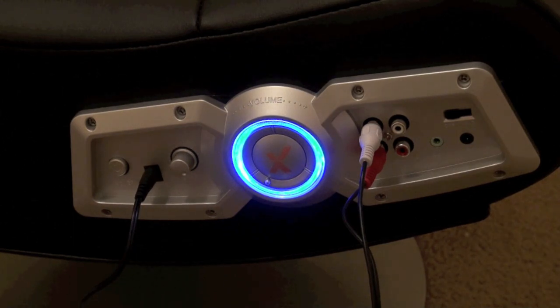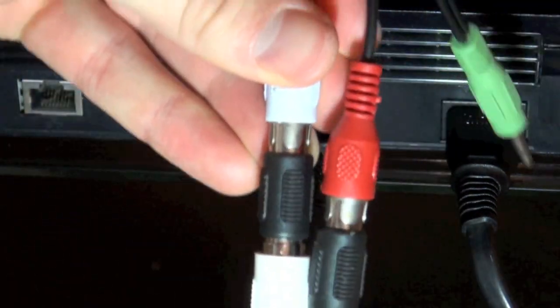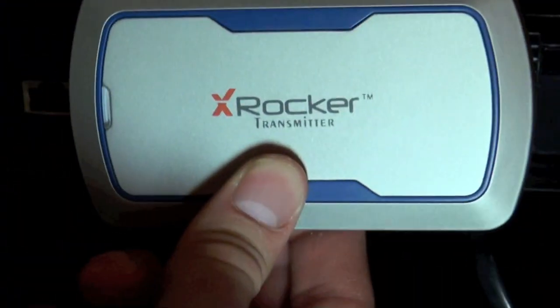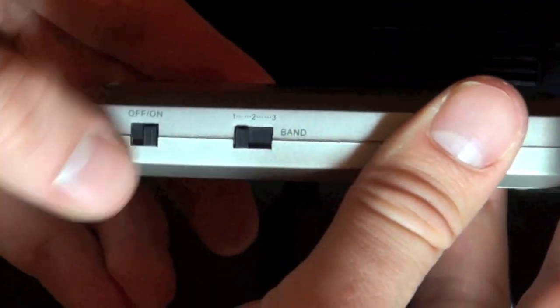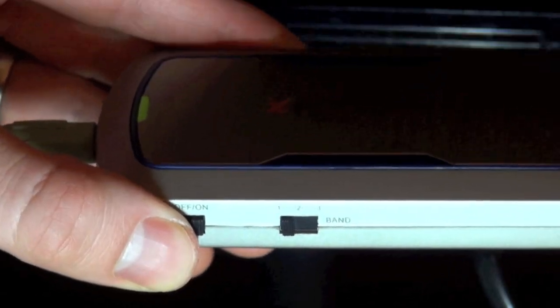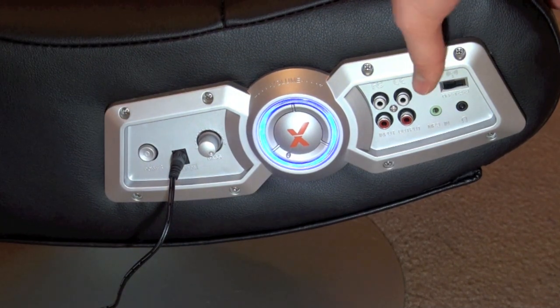Now if you want to connect a gaming chair wirelessly using this method, take a Y-cord and connect the red and white audio jacks into the other end of the female-to-female adapters, then take the headphone jack and plug it directly into your wireless transmitter. Turn the transmitter on and select whichever channel you want to use. Plug in the power adapter to the gaming chair, turn it on, and select the same wireless channel that you selected on the transmitter.